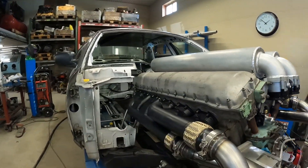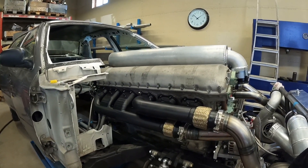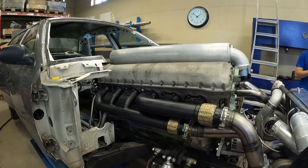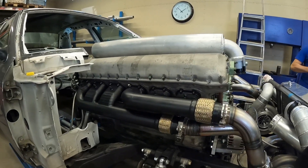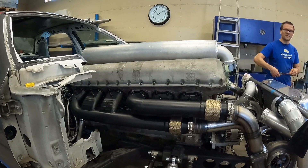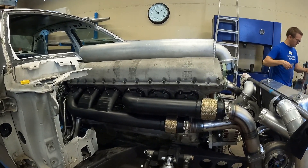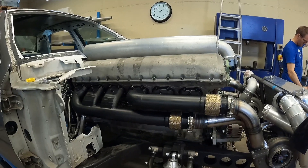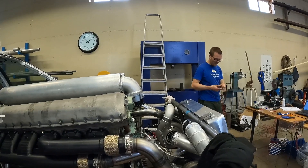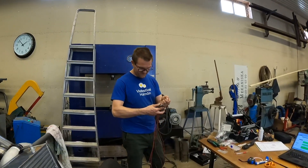We also have the exhaust pipes now — they've been painted, coated, and heated in an oven at 400 degrees centigrade. The rest of the curing happens when we start it up, basically. They're not fully cured until you've run the engine properly. That's going to work out just fine — that's a promise. Hopefully!